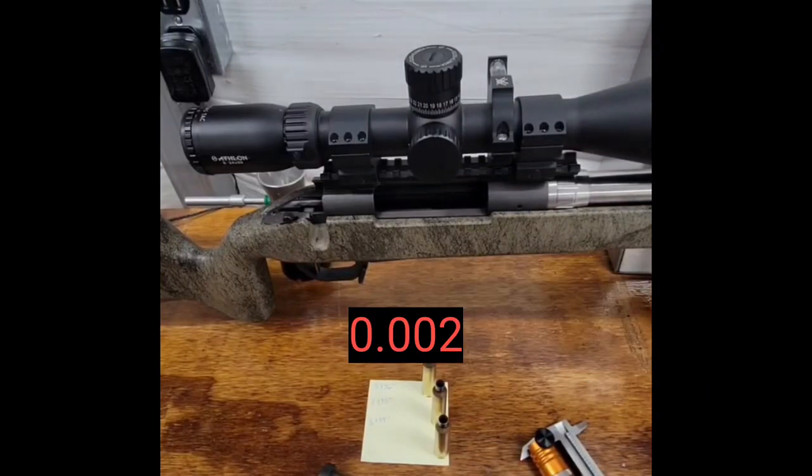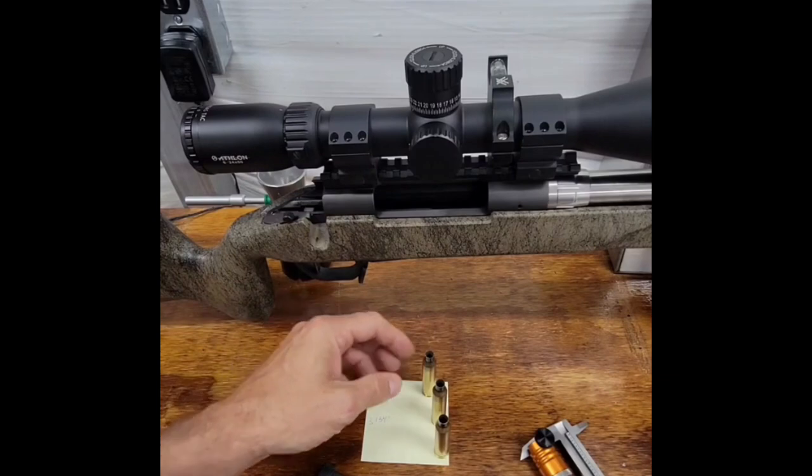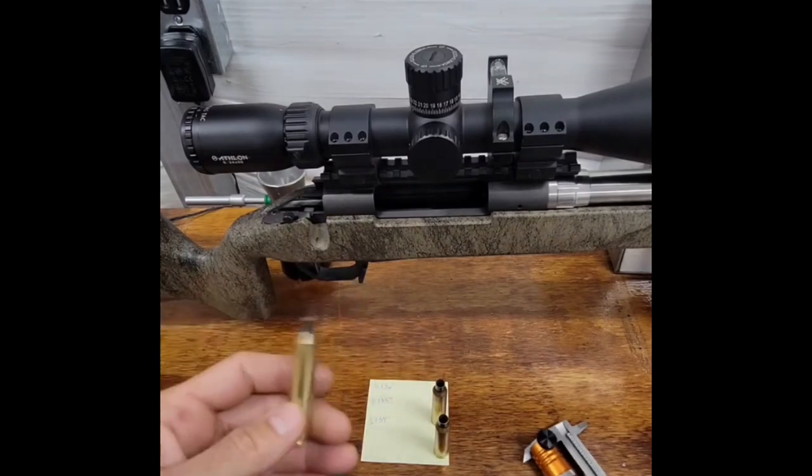When I do full length resizing, I bump the shoulder back two thousandths of an inch. To just show you what this looks like from a bolt closing standpoint, I set up this demonstration. My chamber is set up for 3.136.